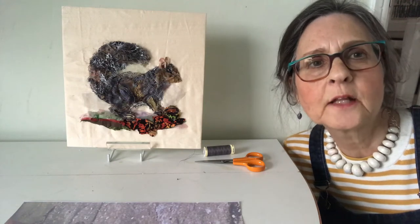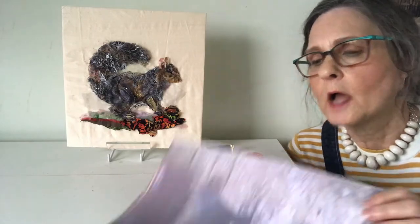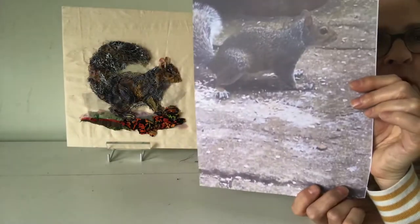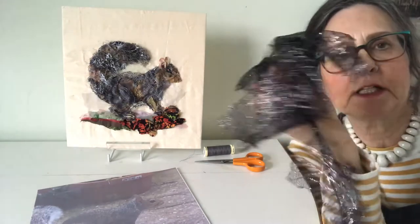Hello, I'm Barbara Shaw and this is the squirrel that I've been working on, which is now finished. I used a photo for reference and here are some of the fabrics that I've incorporated.